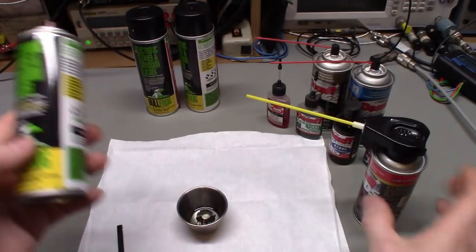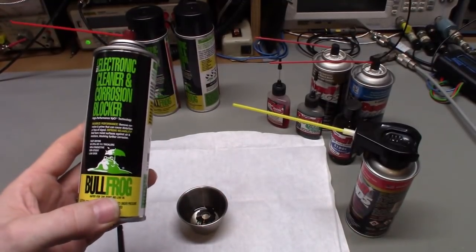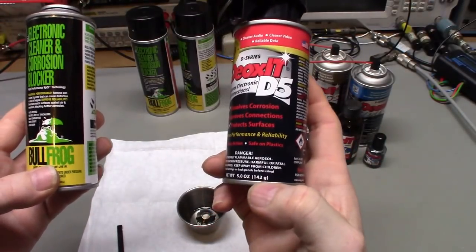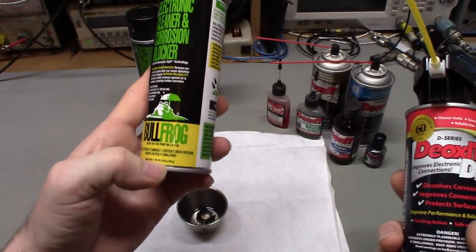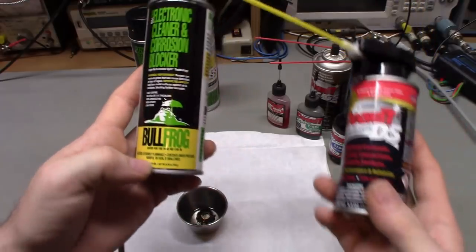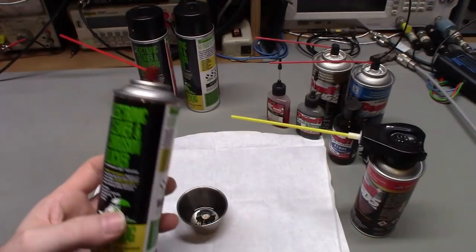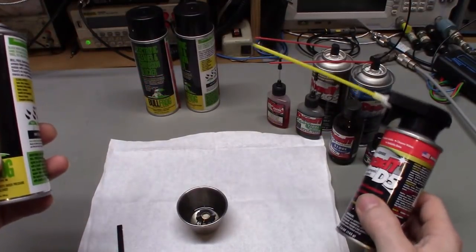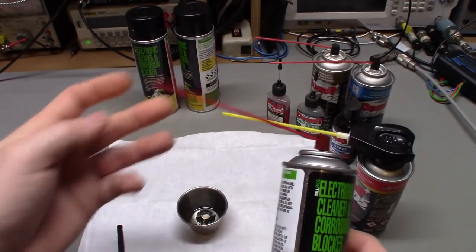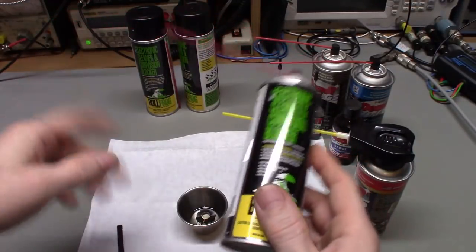So I wanted to do a test, and I found this product here. There are a couple of advantages over Deoxit: first, it's cheaper. Second, the can is bigger — Deoxit is five ounces or 142 grams, while this can is 5.75 ounces or 163 grams. So more product for your money. But most importantly to me, and the reason I started looking, is it has a normal spray top with a normal little red straw.